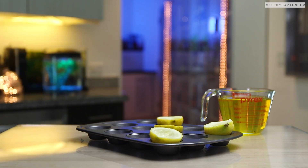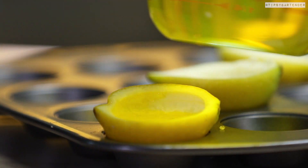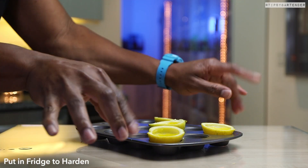Put them in a little tray or something just to hold them as they set. You could use an ice tray if you don't have one of these muffin covers. Pour in a little bit of our mix — beautiful, beautiful, beautiful. Stick it in the fridge to harden.